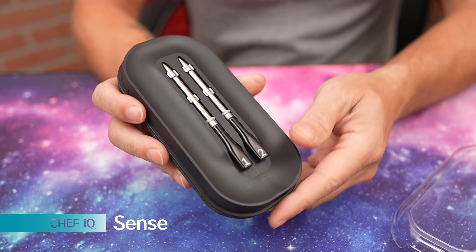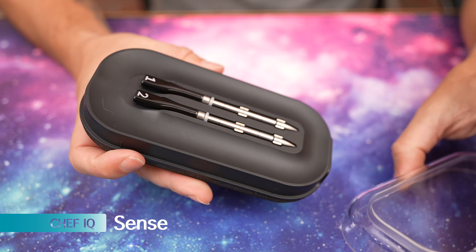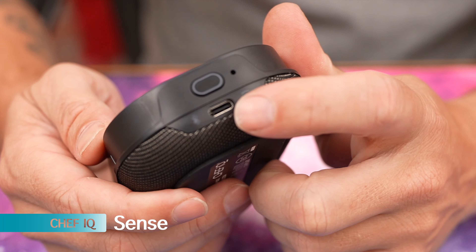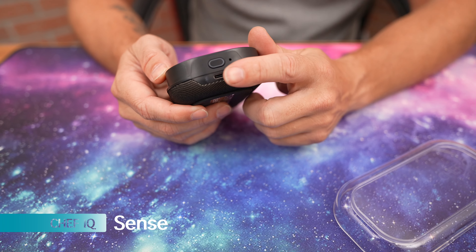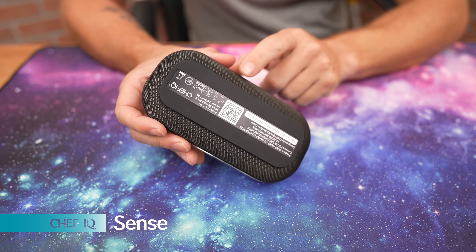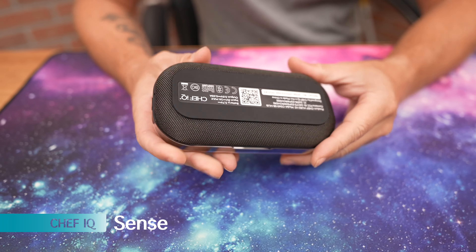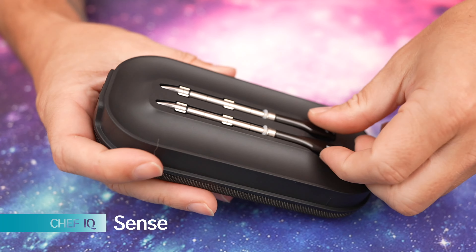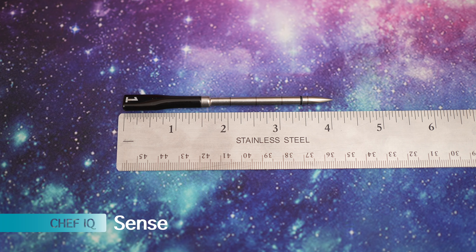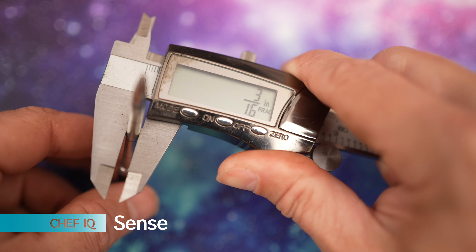First impressions — this is the Chef IQ Sense. I really like the design of the case; it has a plastic hard shell cover. The charging is USB-C, so you do have rapid charging. There's a mesh section that's actually a speaker, so even if you are not with your phone, it can still guide you through the cook. The total probe length is 4 inches, and the probe thickness is 3/16ths.